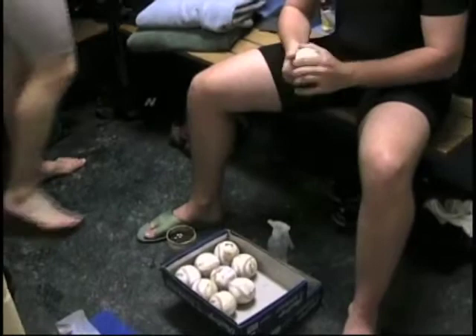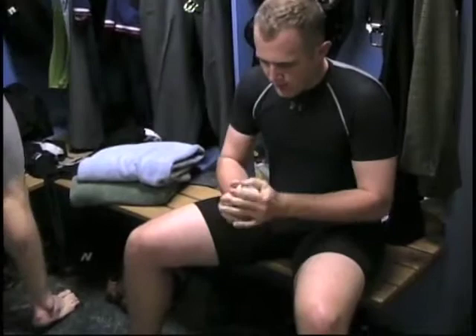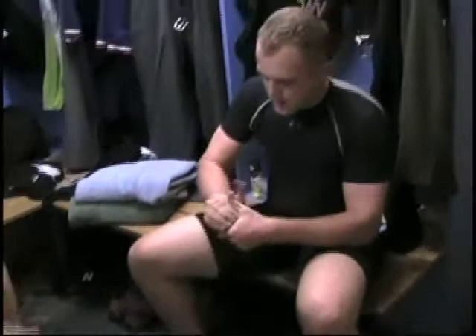In a normal game, how many balls do you normally go through? Probably five or six dozen. Depending on the conditions — like last night, maybe we went through more because it was wet.